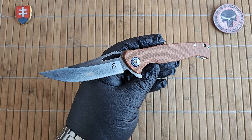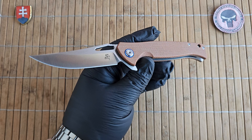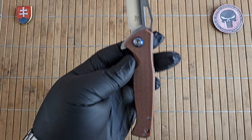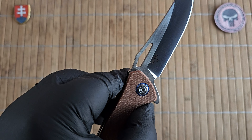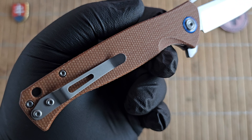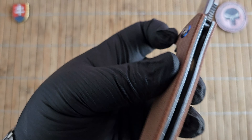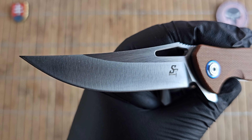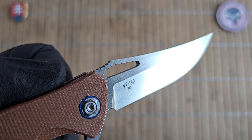Let's continue with the specifications. We have a whole length of 21.2 centimeters or 8.3 inches, so this is definitely a medium to large sized folder. The blade is 9.2 centimeters or 3.6 inches with a width of 2.6 centimeters or 1 inch. Thickness is 3.3 millimeters or 0.13 inches. Blade length is 12.1 centimeters or 4.7 inches with a thickness of 1.3 centimeters or 0.5 inches. On the blade we have D2 steel with a satin finish and a beautiful long clip point profile blade.